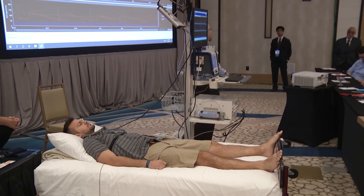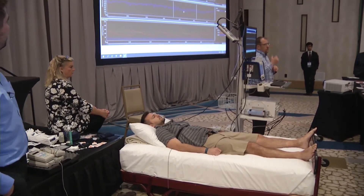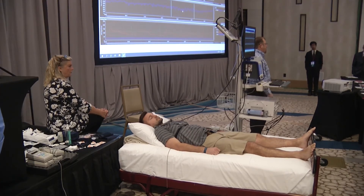Some of the other things that are really important: making sure you have the right cuff size. If you're using the wrong size cuff, it can either over-read or under-read the blood pressure, just like a normal manual blood pressure cuff would do the same thing.